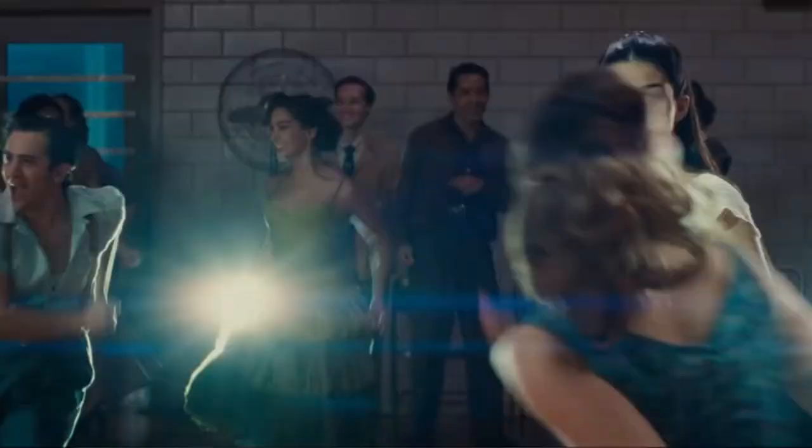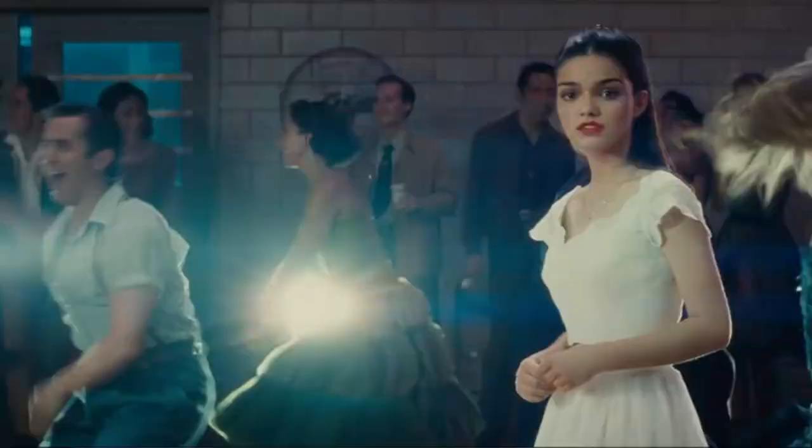Hey Spoobs, welcome back to my channel. If you're new here, welcome. So today I'm going to be showing you how you can achieve this Maria-inspired makeup look from the new West Side Story remake starring Rachel Zegler.